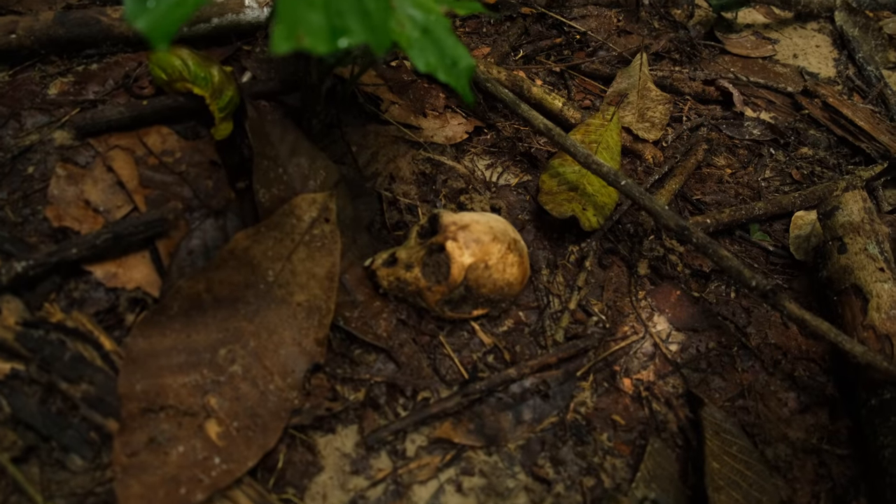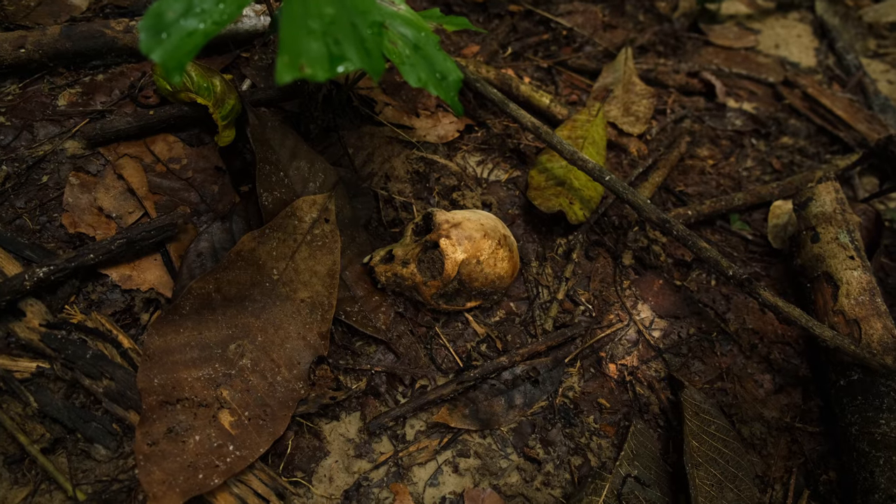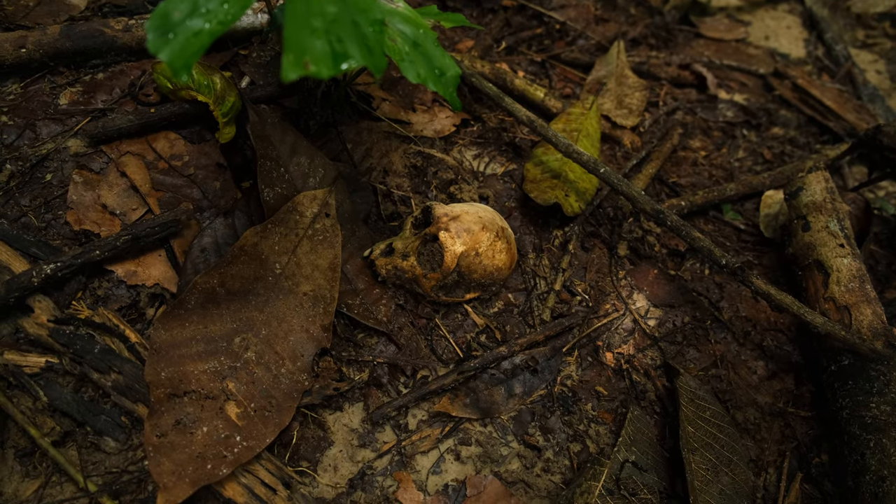Just as I was hiking, I came across something really interesting I've never seen before. You can see it here — I actually believe this is the skull of a long-tailed macaque, which is a kind of monkey.